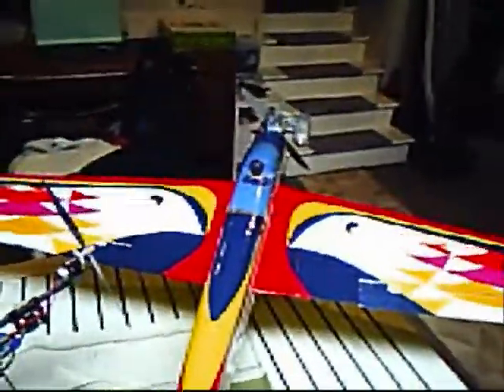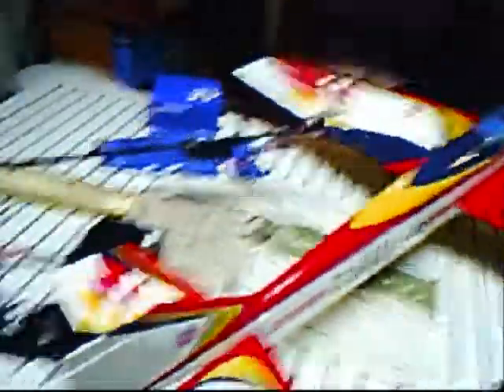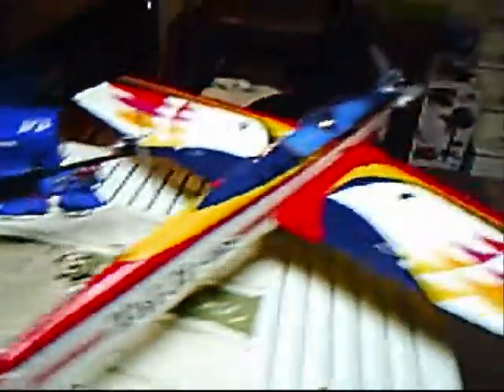So yeah, that's my new plane review. Coming up in a little while, my next video is going to be of my Christmas present — my Blade 400. Thanks for watching.